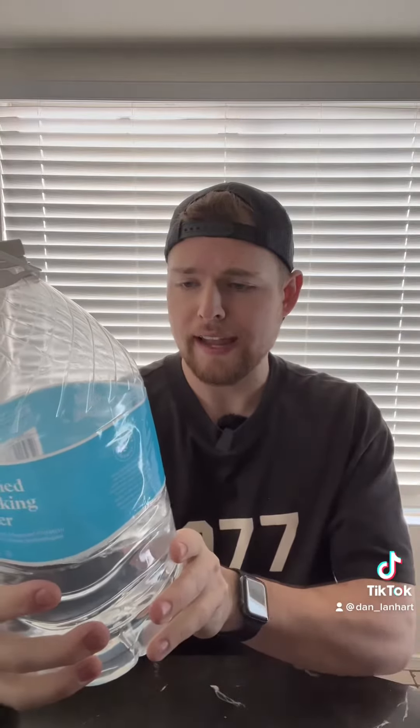Just as a final palate cleanser, we will be trying Good & Gather purified drinking water. This is not actually Good & Gather drinking water — this is my tap water because I use this bottle all the time. That is a 10 out of 10.